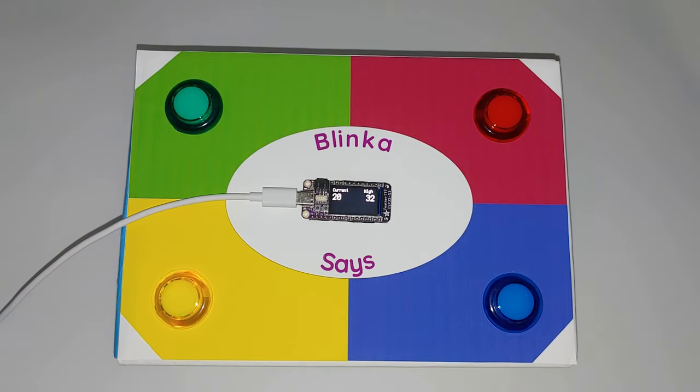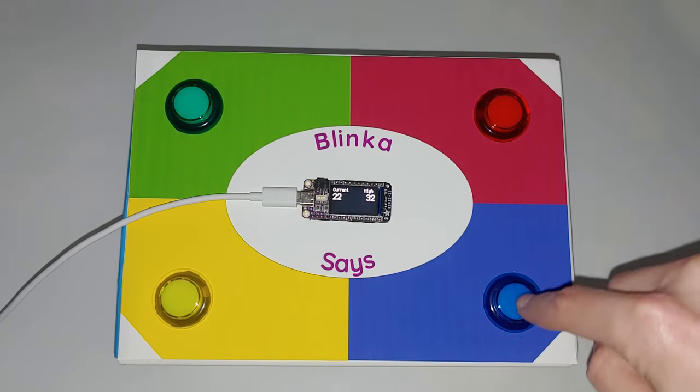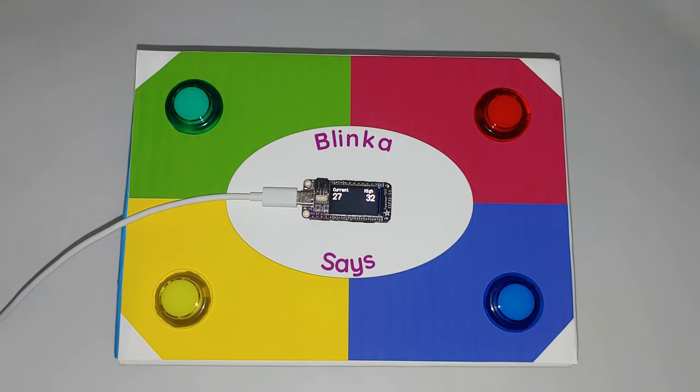The source code for the game utilizes techniques covered in the cooperative multitasking with a SyncIO guide to manage the blinking of lights and pulling of buttons independently. High score is tracked and stored in NVM so that you can try to crack your personal best.